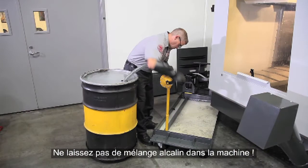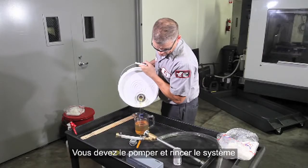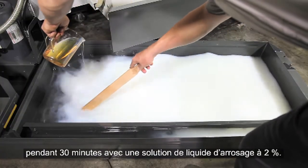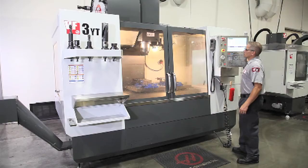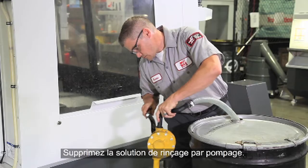Don't leave the alkaline mixture in the machine — you need to pump it out and rinse the system with a two percent coolant solution for 30 minutes. Pump out the rinse solution. Your coolant tank and plumbing are now ready to be recharged.